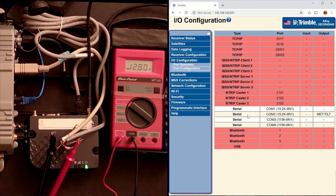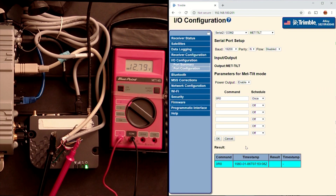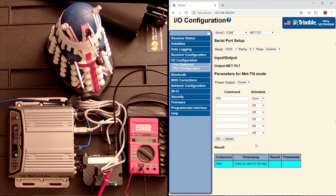12 volt out is coming out of the modem, and you notice the modem lights have come on and it's starting to power up. When we go back to the UI for the receiver we see that a command is being issued and it's going to continue to give us 12 volts.